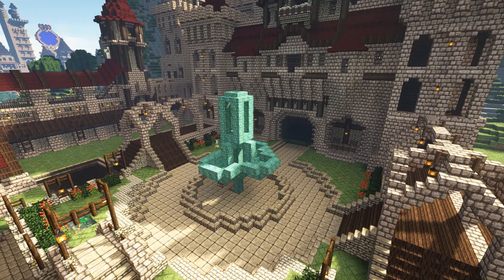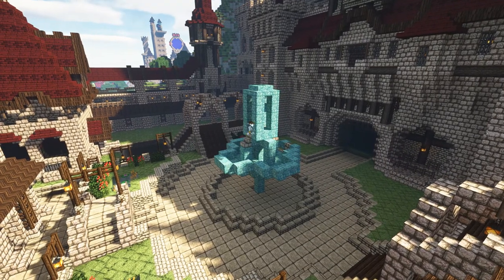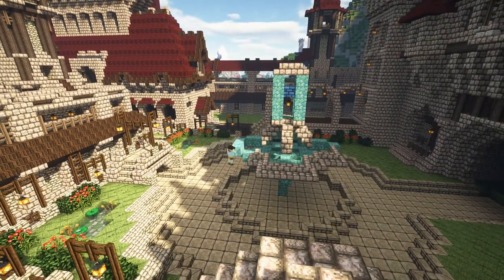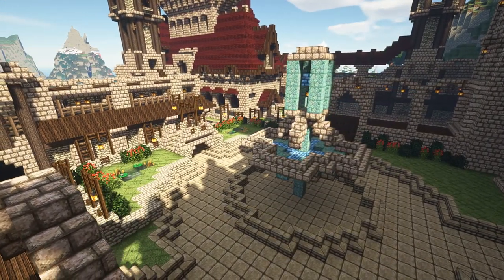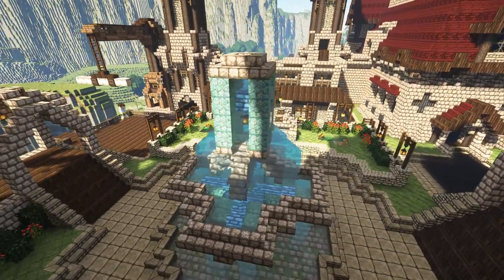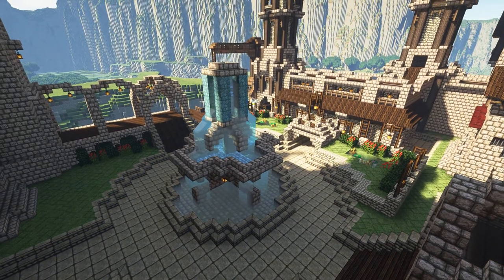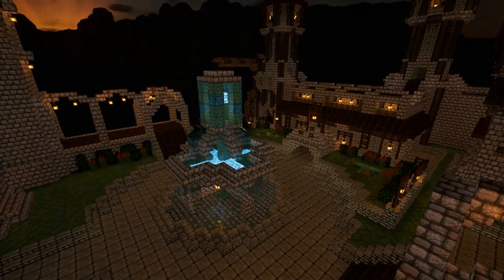Onto the fountain — I wanted something grand. I put down prismarine blocks; I liked the blue-green when combined with stone brick. One thing I didn't realise was that prismarine changes colour — when you watch the time-lapse, you can see it pulsing between blue and green, which is really cool. I also added some lapis lazuli into the fountain to help light it up. With the fountain complete, a quick change to night time to see what it looks like — and the build is complete!